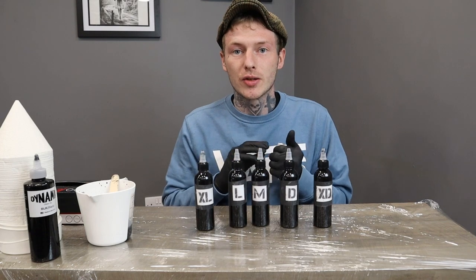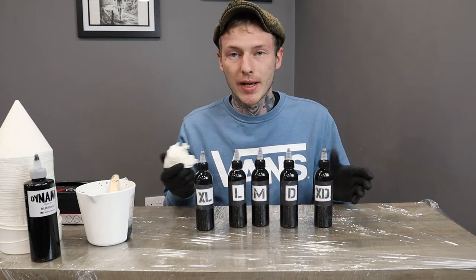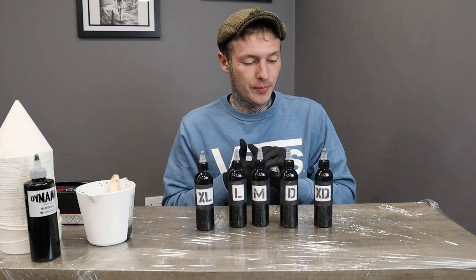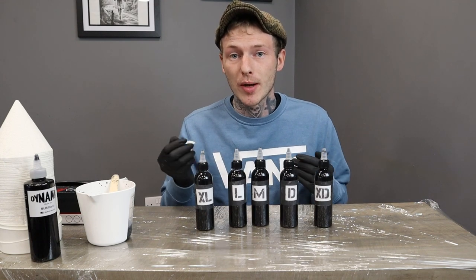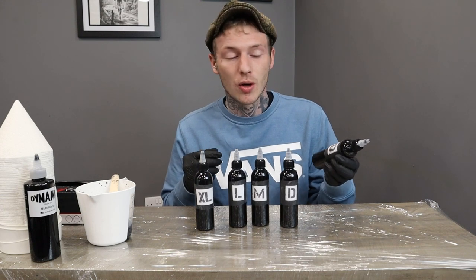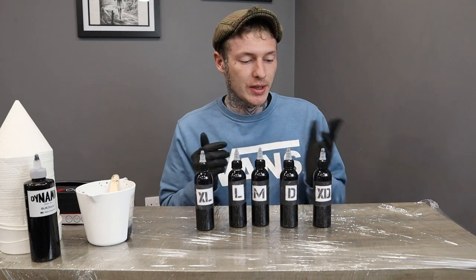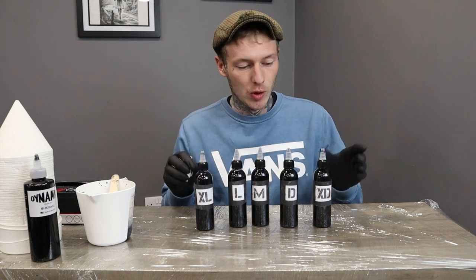You can buy pre-made grey wash sets off the supplies, but this way just works out to be a lot cheaper. Grey wash sets can run from £50 right up to £100, whereas this only costs us for the bottles, water, and the black ink — which works out to be around £25, and you get a full wash set.